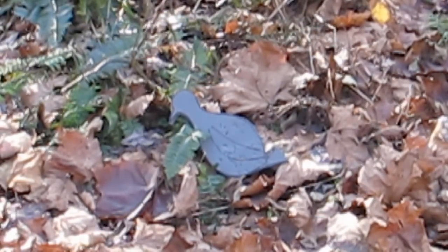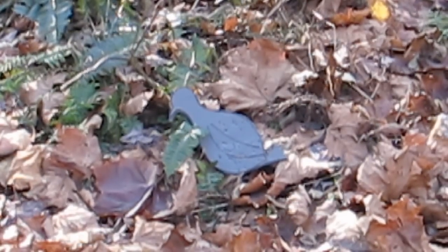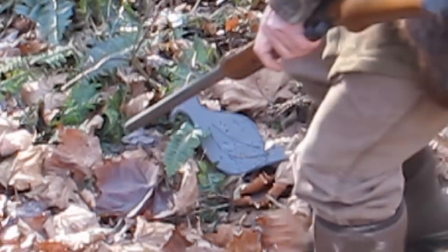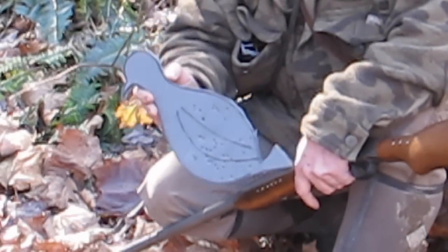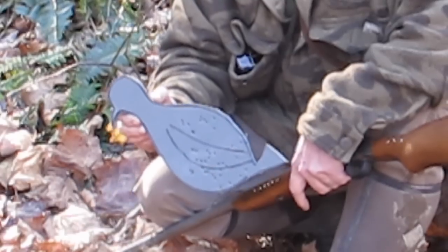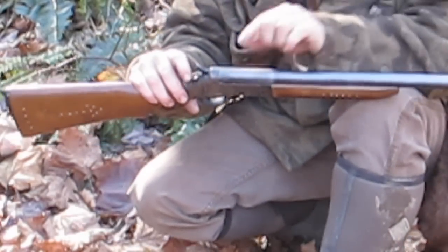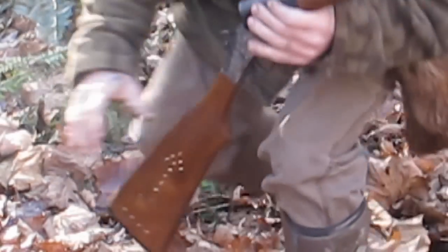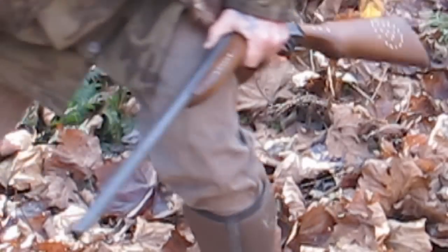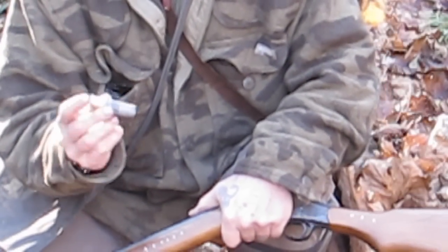There lies our bird. We'll pick him up — got holes blasted all over him. And because we reloaded that shell and we didn't cut the brass off of it, it'll eject just fine. All we've got to do is take that shell back to camp, reload it again, and it's ready for another shot.